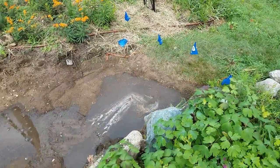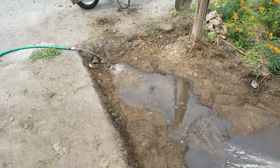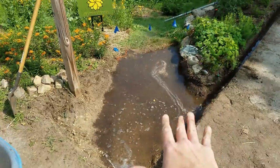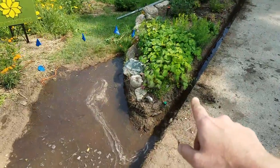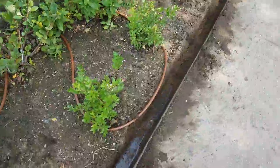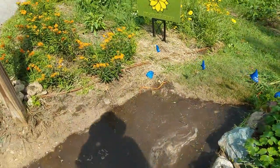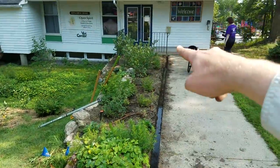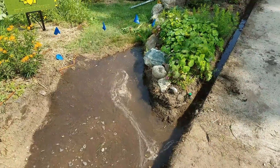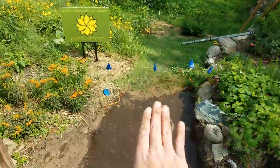Water in theory will fill up evenly across this whole length, across this basin, and then eventually overflow at that point. We've got about 20 gallons of water from the rain barrel in and it has already filled up this basin and started making its way down this trench — we're approaching almost the end of the trench, about 80 percent of the way. It filled up pretty much to where we expected. Those flags are an indicator for one inch of elevation lower than our low point over there, so this filled up first and then started making its way along the trench.